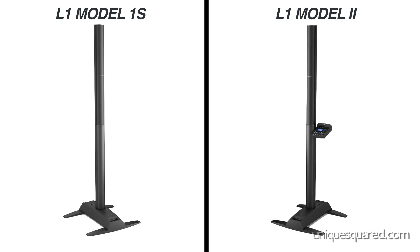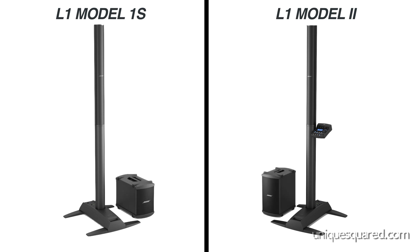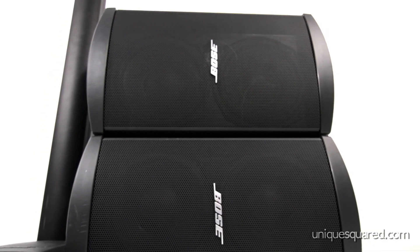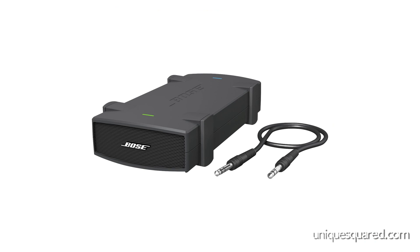Both the Model 1S and the Model 2 power stands are able to provide power for the Bose L1 bass modules. They can be used to power one B2 bass module and up to two B1 bass modules. Additional bass modules will need to be powered with an amplifier, like the Bose Paclite power amplifier.